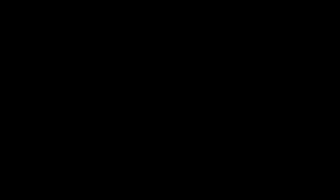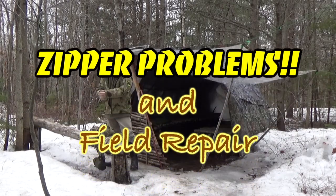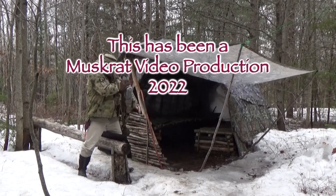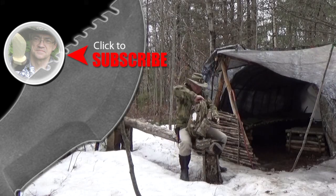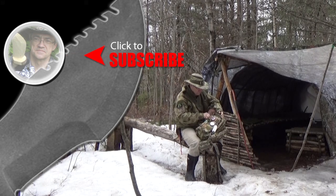Anyway, I'm going to sign off for now. Wishing you all the best — get out and enjoy it. This is Muskrat Jim signing out. For more Muskrat survival videos, be sure to like, comment, share, and subscribe, and remember to click the bell to receive notifications of newly uploaded videos on this channel.